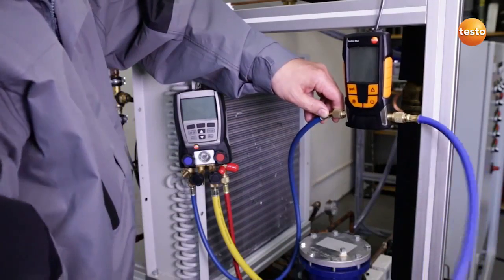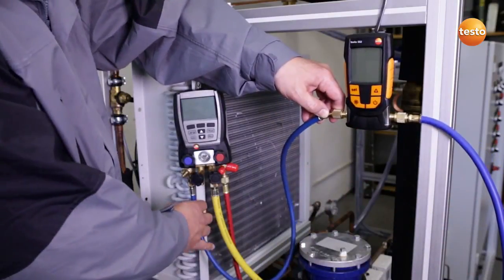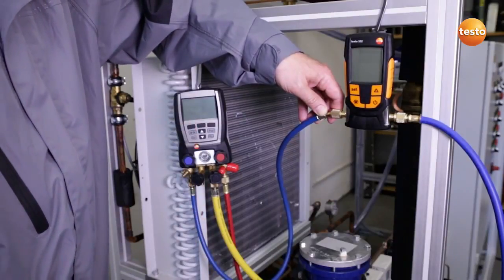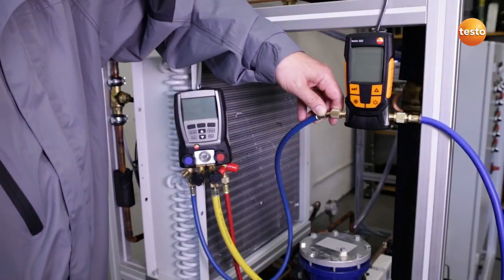I have now connected the blue hose to the plant for the purpose of evacuating one side of the system. The Testo 552 is integrated, and the blue hose ends at the Testo 570, which is the interface to our highly efficient two-level vacuum pump, which will secure the evacuation procedure.